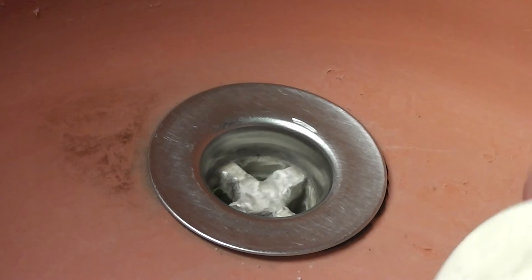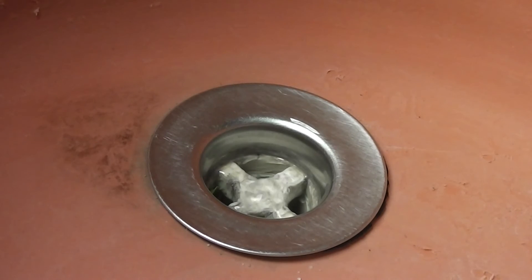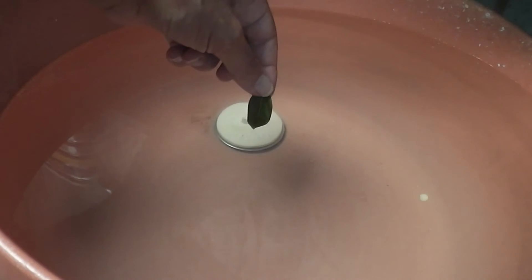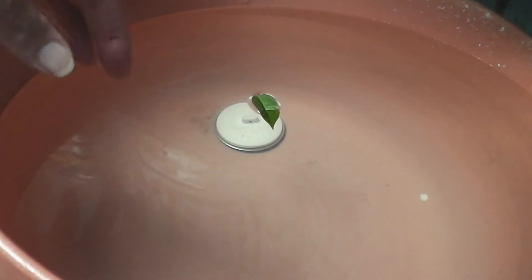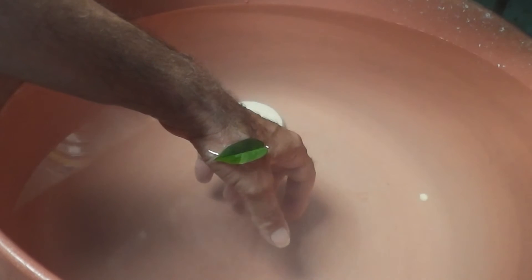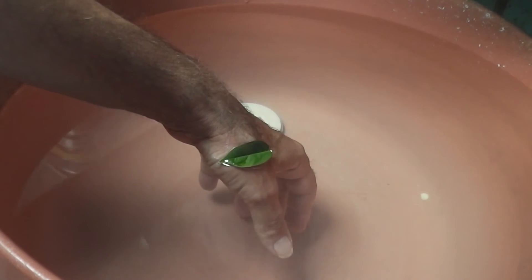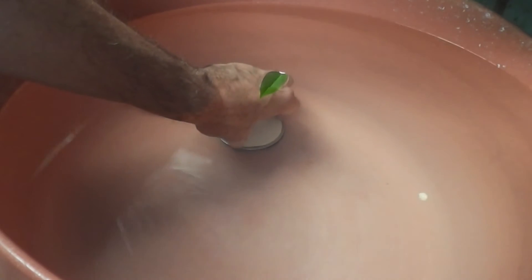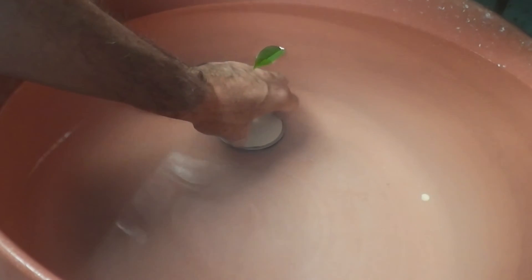I'm in the shed — I suppose I should go over to the house and conduct further experiments in the bathtub. This time the basin's got about three buckets of water in it. Does the current make a difference? Does the amount of water in it make a difference to the experiment? Let's see if the weight of the water makes a difference.